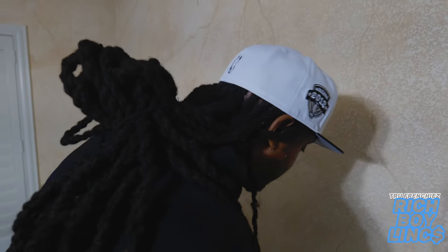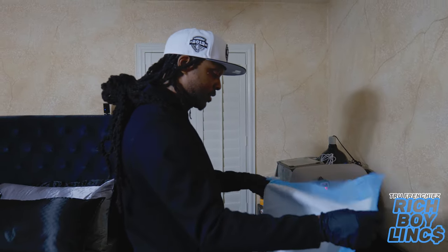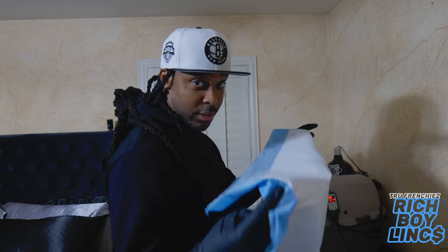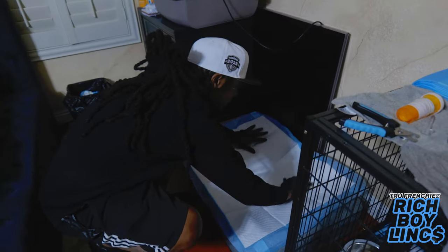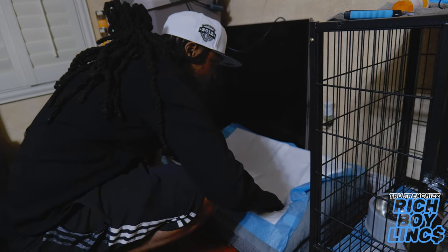I go through these wee wee pads — these things and whites, I go through them. You can go to Walmart and get a big box, comes in like 150, get it for about 20 bucks. You don't gotta go to PetSmart and spend all your money on these things. Go to Walmart because all you're gonna do is use them and throw them out.